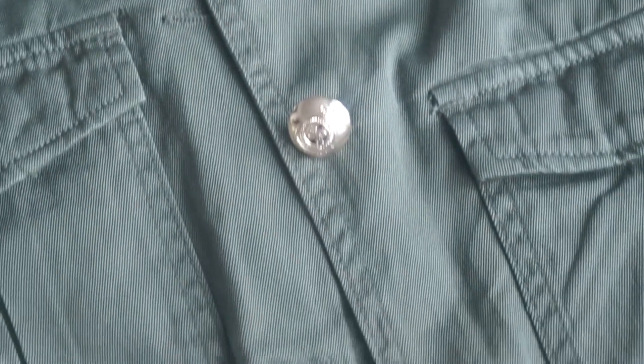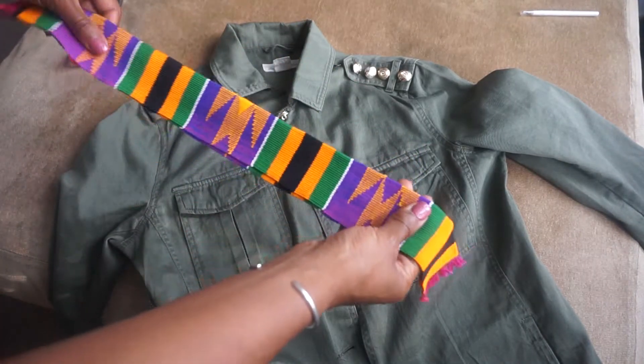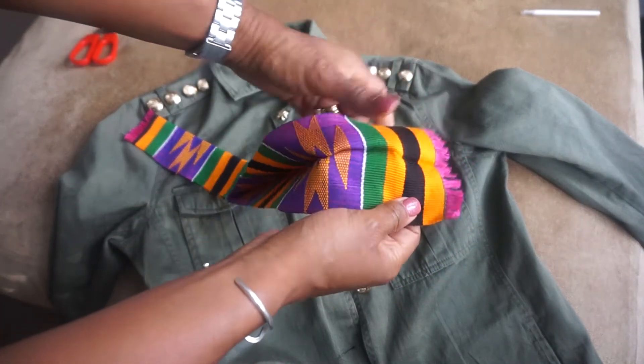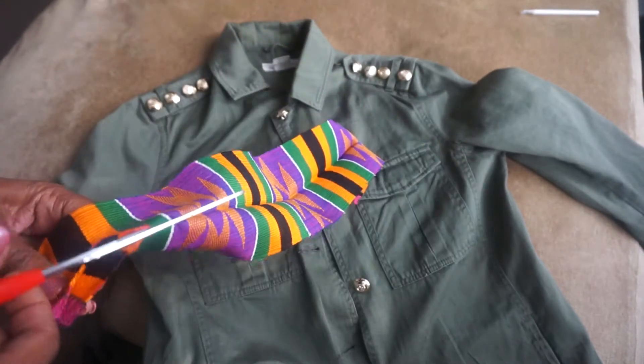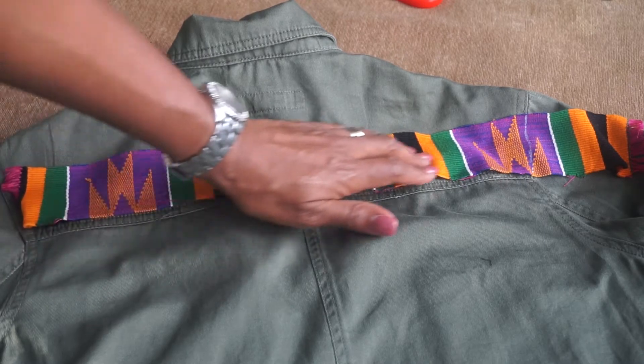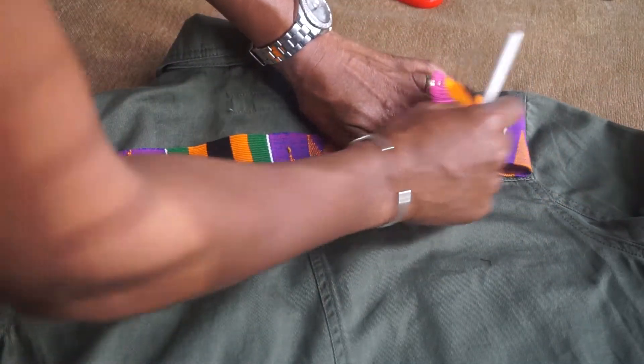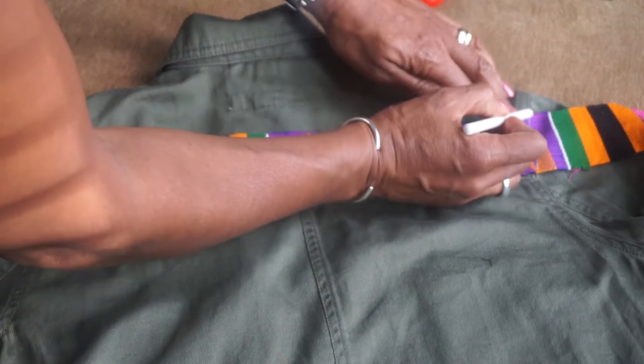With my Ghanaian cloth, I've ironed it just to give me that nice sleek line, and I've cut it down the middle because I want to use the fabric in two different places. Don't forget to measure up along the seams so that you give it a really nice finish when you're sewing.